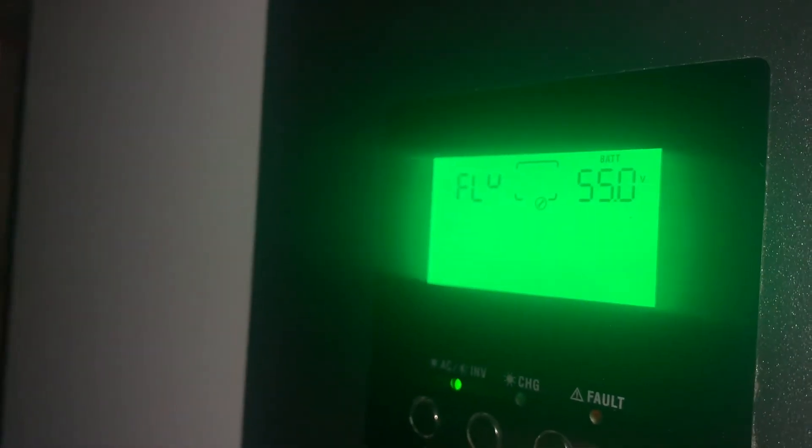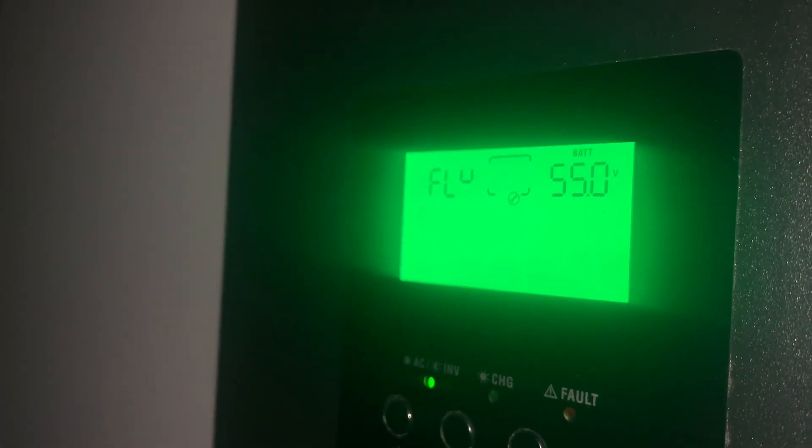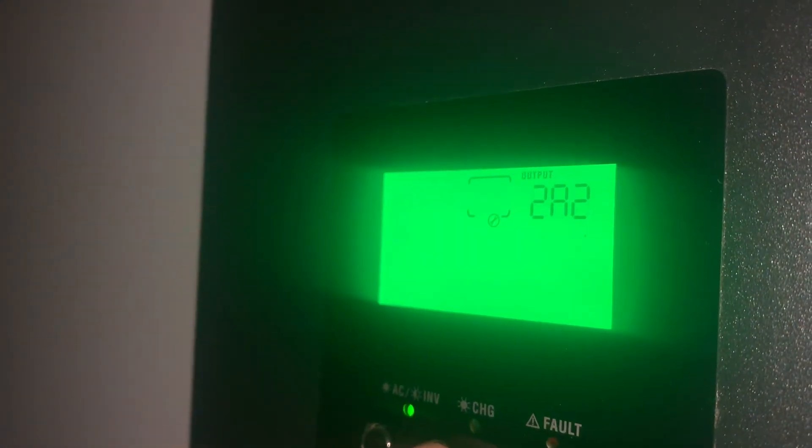Setting 27 is the float charging. After it has charged at the bulk value for a while and thinks the battery is full, it switches to float. I have float set to 55 volts — I had it a little lower before at around 54, but 55 seems to be working okay.